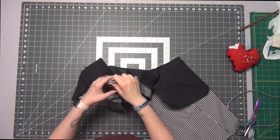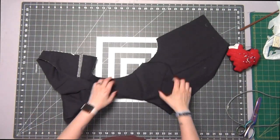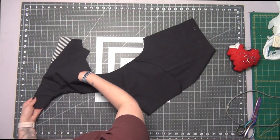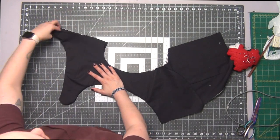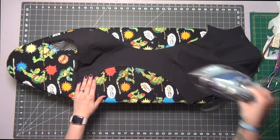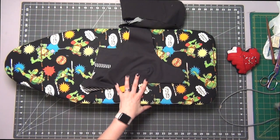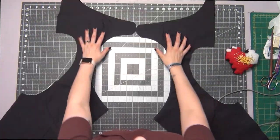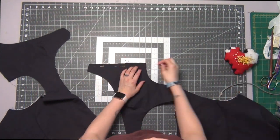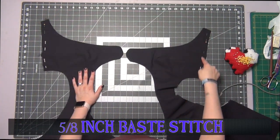Turn this right side out. You can use something pointy to poke out that small rounded edge. Once your edges are neatly folded out, press them all in place. Going to that shorter open edge, pin this together on both sides and do a 5/8 inch base stitch.